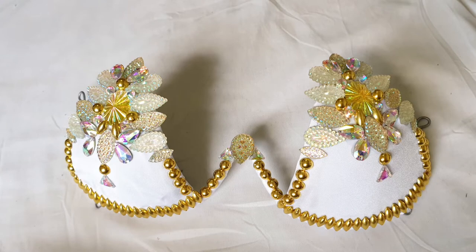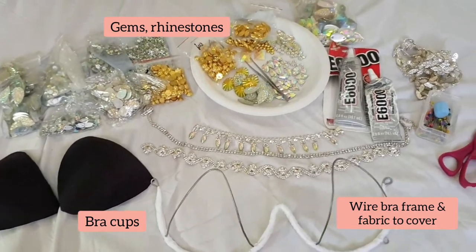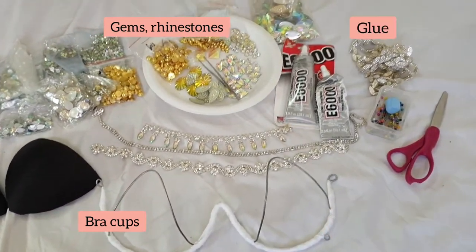Welcome to today's project — it's a wire bra tutorial. I will list everything you need in the description below.